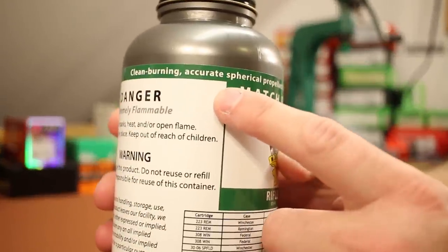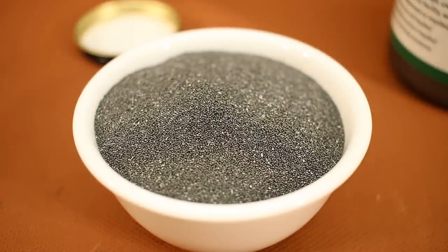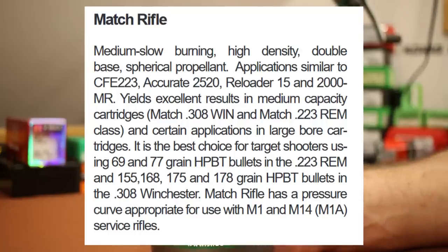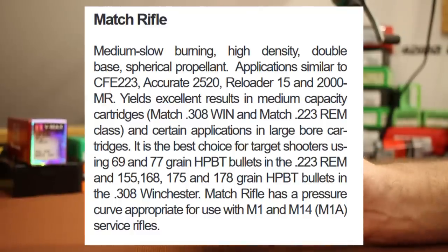Right here on the label it says it is a clean-burning, accurate spherical propellant for use in semi-auto and bolt-action match rifles. They do have a little manual with some load data. In that manual they compare this powder to CFE 223, Accurate 2520, Reloader 15, and 2000 MR. That should give you a general idea of the applications this powder is good for — and those are some of my favorite powders.